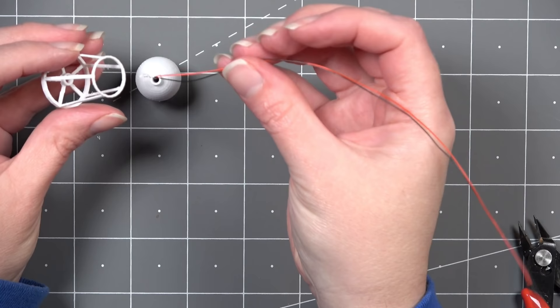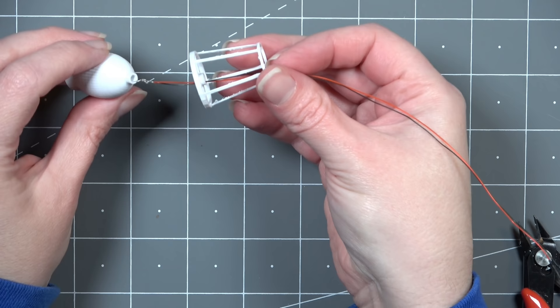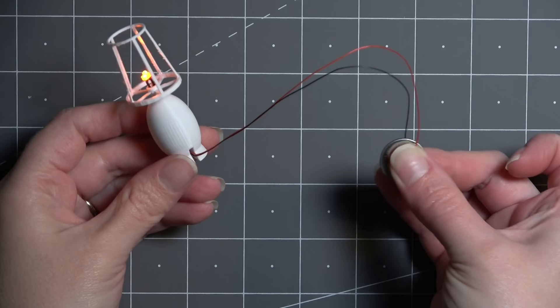One thing I had to keep in mind while designing these is that I want my lamps to light up. I found this lighting kit from Evan Designs — I'll put a link in the description box — and it works really well with how I designed this. The wires fit right through the center of the lamp shade and through the center of the lamp body, and the light helps hold the shade on. I also made sure to add a slit in the back of the lamp to allow the wires to come out the back instead of the bottom, so the lamp can sit flat on the surface.